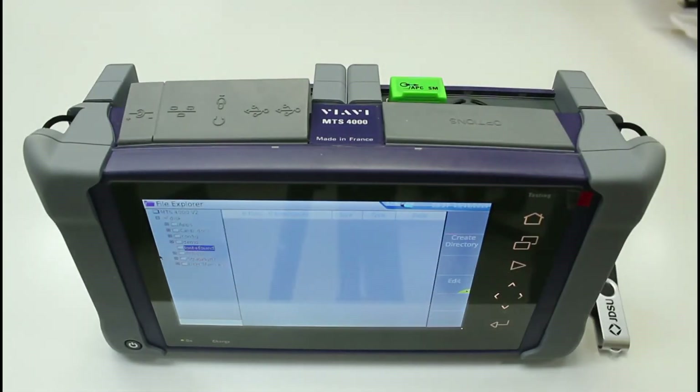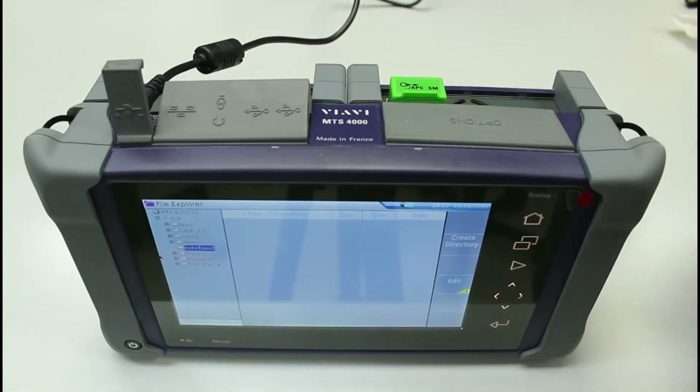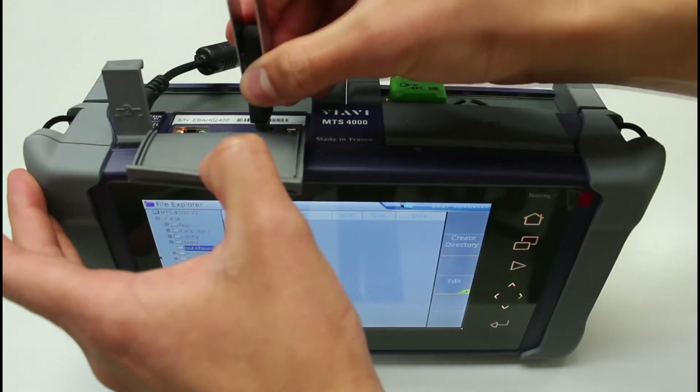Make sure that the MTS-4000 is connected to the power supply throughout this process. Then insert the USB flash drive into one of the USB slots.